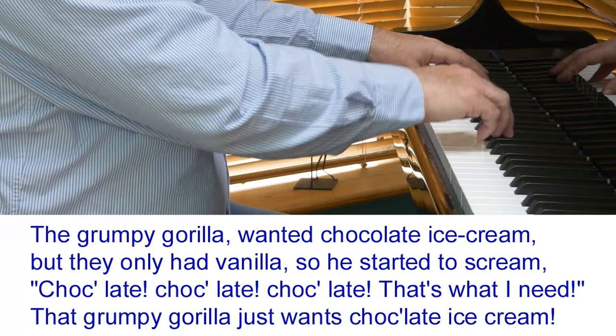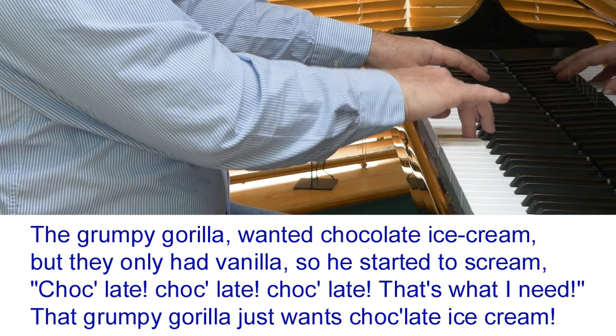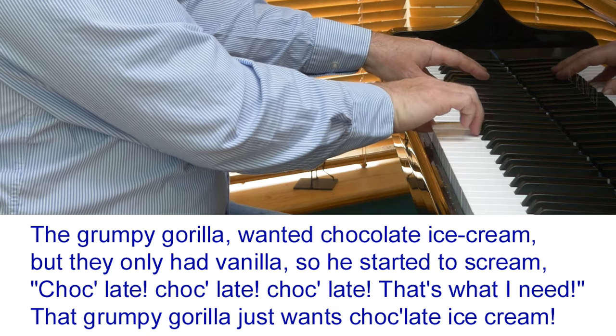The composer actually did write words to this piece, and you'll see them — I'll put them up on the screen here. I'll try to sing just the very last line, which is good fun: 'That grumpy gorilla just wanted chocolate ice cream.'